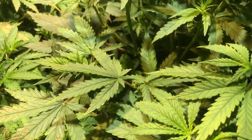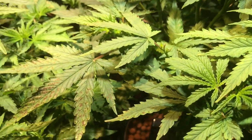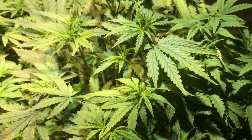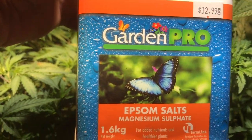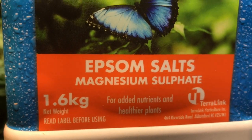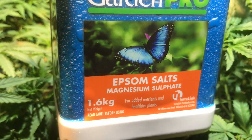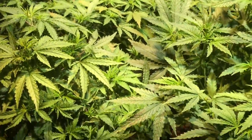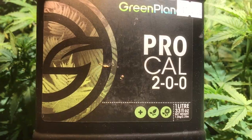Hopefully after today the new growth on the plant will be better — I've added magnesium to the water and given them a good watering. I'm using this product: Garden Pro Epsom Salts. As you can see it contains magnesium sulfate. You just add this to your water — it's pretty much just magnesium you're adding, as opposed to ProCal which adds both calcium and magnesium.